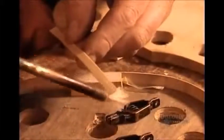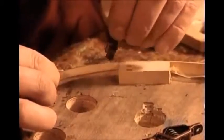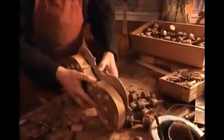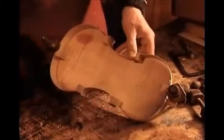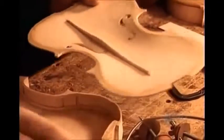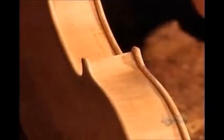Next, they glue thin strips of wood, called counter ribs, onto the edge of the ribs. This enlarges the surface so that it's easier to glue the ribs and the back together. They make the violin's front, or belly, from a solid piece of spruce. To the underside, they glue a spruce support bar called the bass bar.